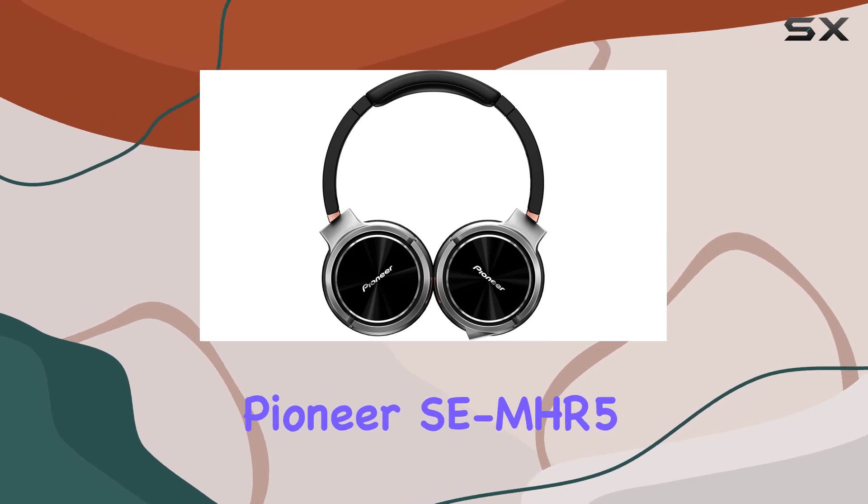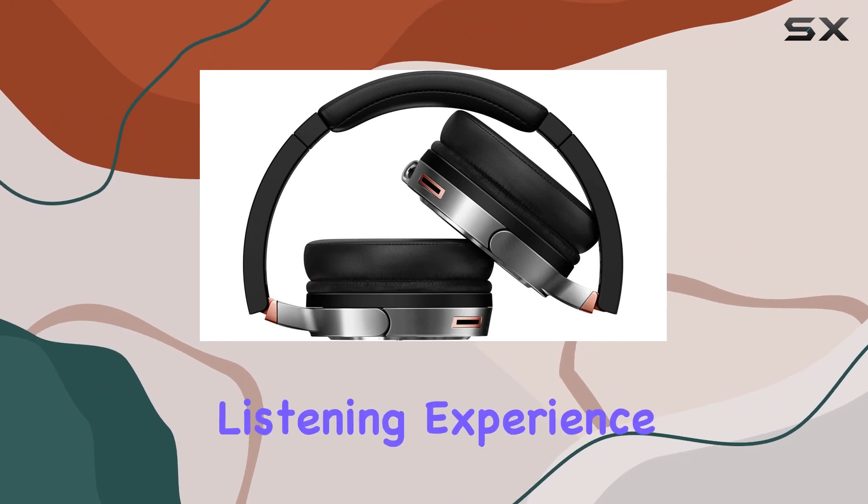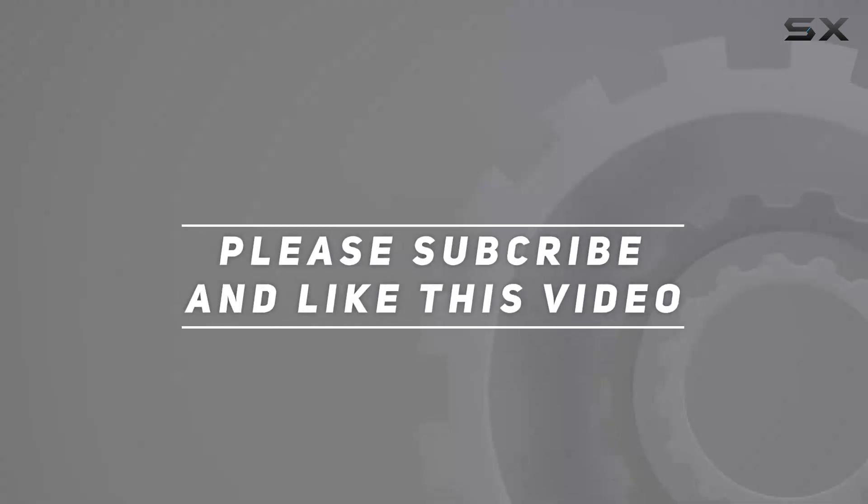In a world where audio quality matters, the Pioneer SE-MHR5 stands out as a reliable companion for those who demand the best from their on-the-go listening experience. Check out the video description for an updated price, and thank you for watching.